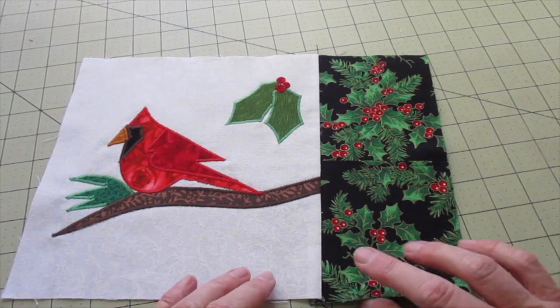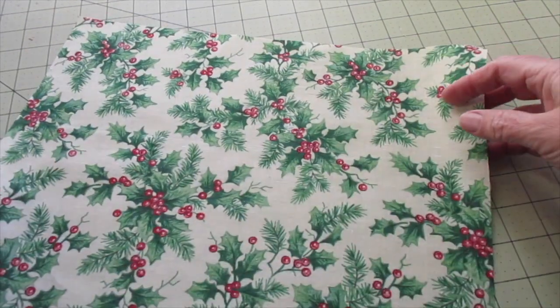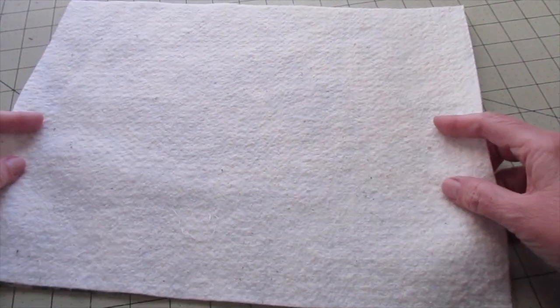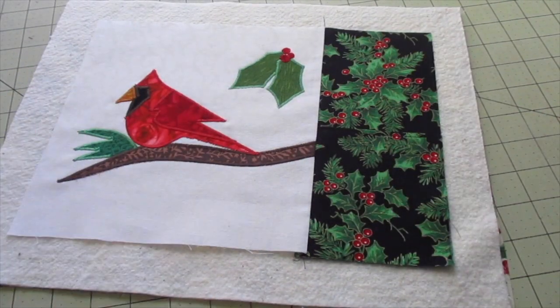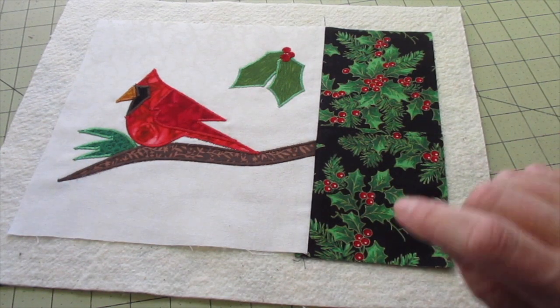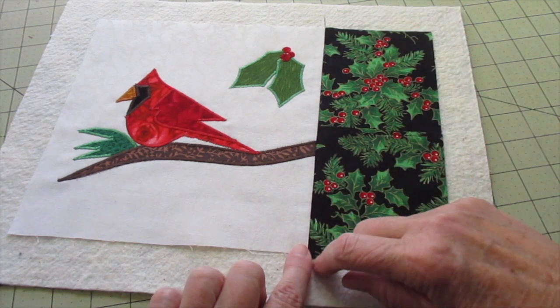Now press your seam towards the applique piece. Place your backing fabric with the wrong side facing up, add your batting on top, and center the front fabric on top of that. Temporarily secure all your layers together with basting spray or powder if you need to, and quilt as desired. At the very minimum, at least stitch in the ditch at the seam where the front fabric meets the pocket. Don't sew the pocket closed.